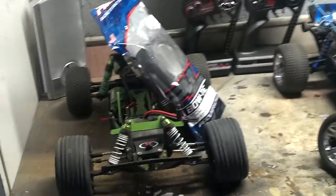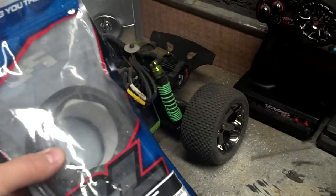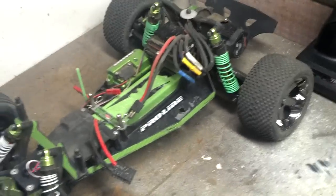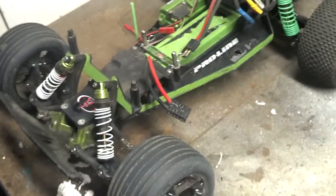Hey guys, how's it going? Torana Corvette ZR1 '09, got an update for you guys. I recently got two sets of Proline bow ties for the rear. I got them for $5 each set off of eBay plus shipping, so I was pretty stoked about that.